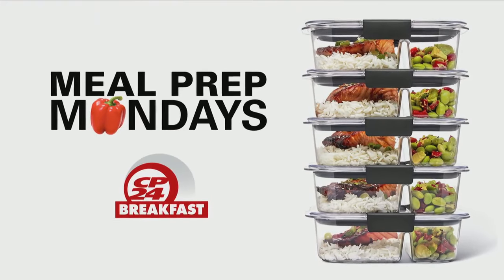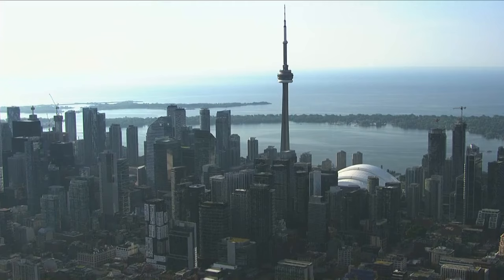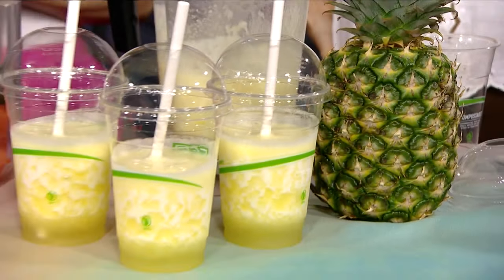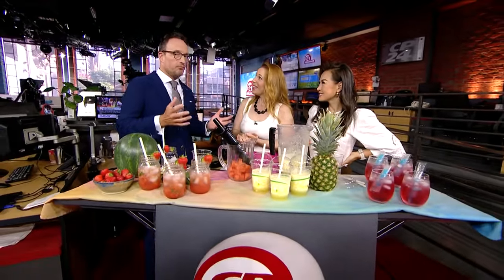It is definitely a hot Monday out there, and if the LCBO is closed on a hot day and you're looking for a refreshing drink, some mocktails might be the way to go. Shauna Thomas is here this morning to give us a great sampling of recipes to keep us refreshed and hydrated.